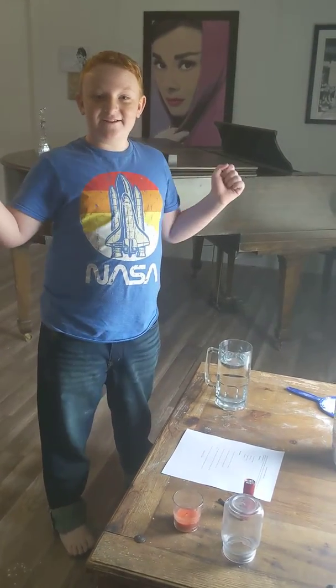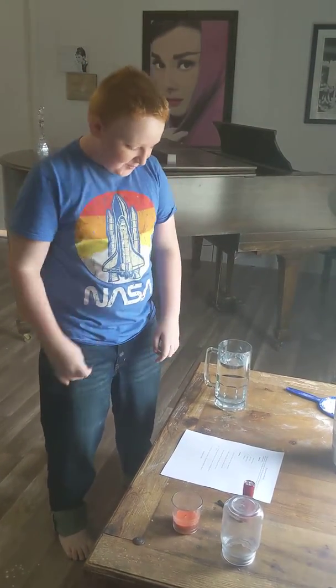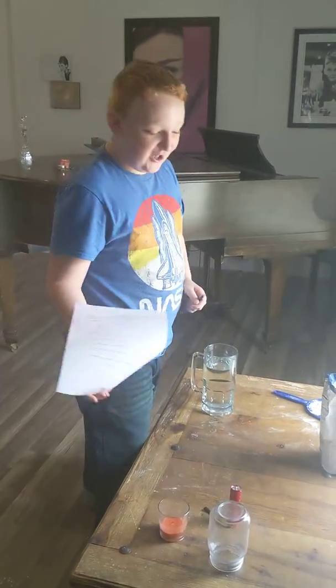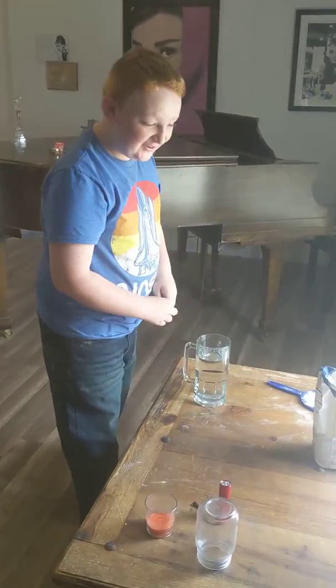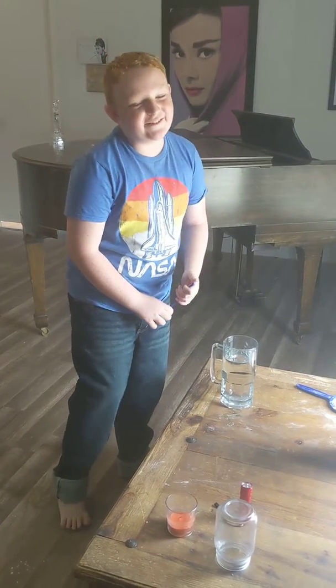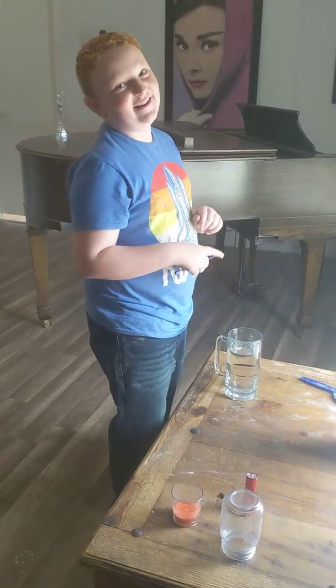Hey guys, welcome back to another video. Today we're going to be doing refraction. Wait, wrong paper. Last experiment. No, we're doing refraction. Refraction. Sorry, can't speak today.